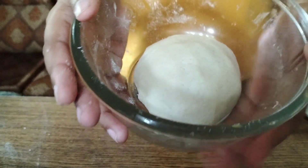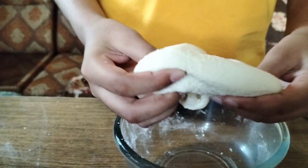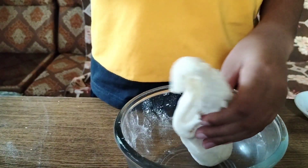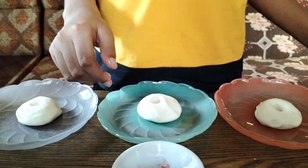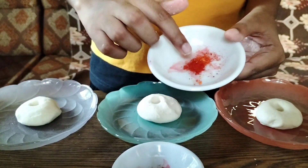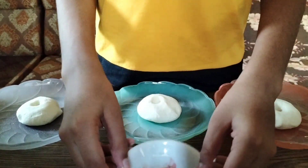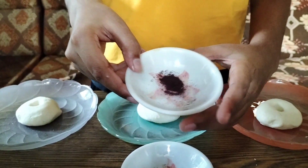The dough is now done and I'm going to separate it into three parts — one for each of my sisters and one for me. I have food coloring in powder form: orange for the first one, green for the middle one, and pink for the last one.